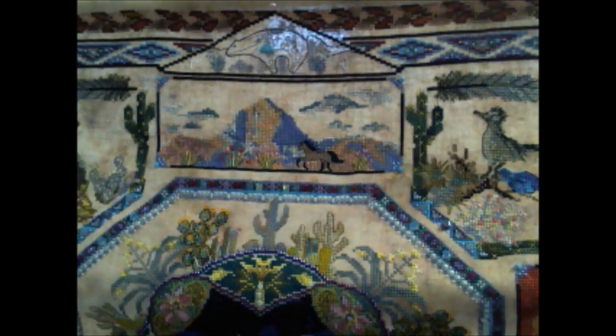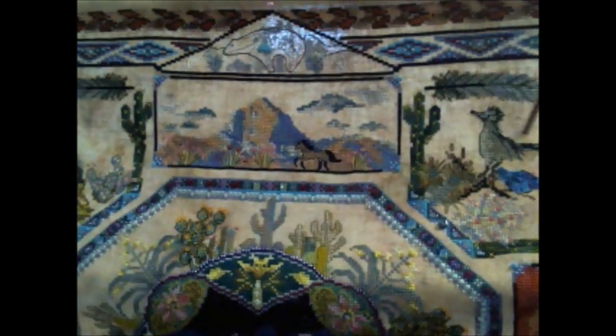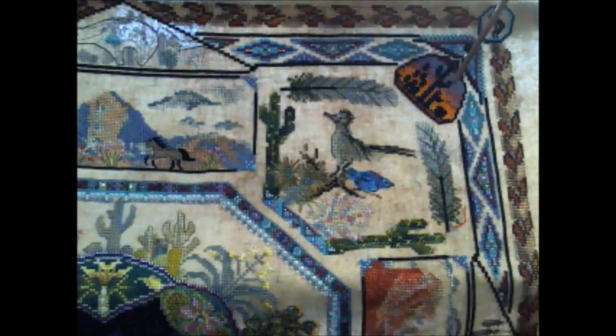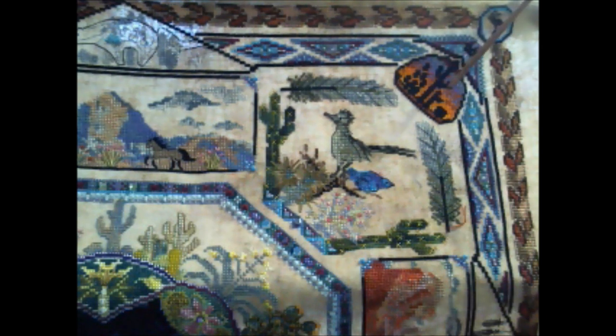Moving over in this direction — in this one, I did not do the backstitching. It calls for, I think, the Rainbow Gallery gold thread to be backstitching all of this cactus, and there's also some green grasses. I just eliminated them. I didn't care for the look, so I kept it pretty basic.